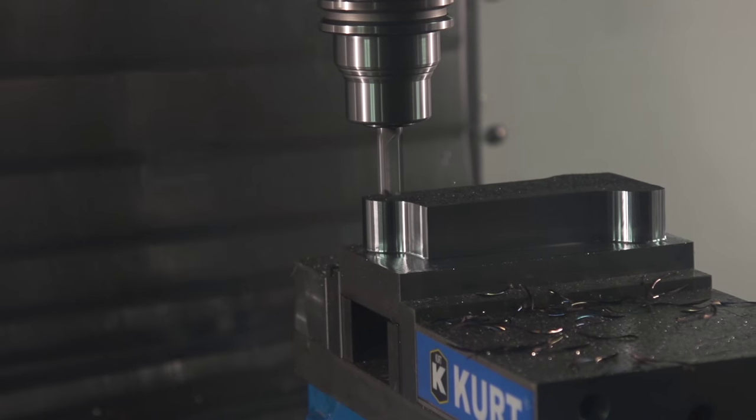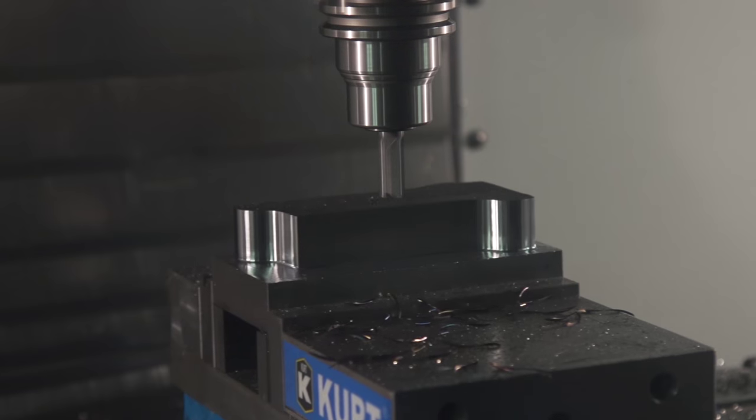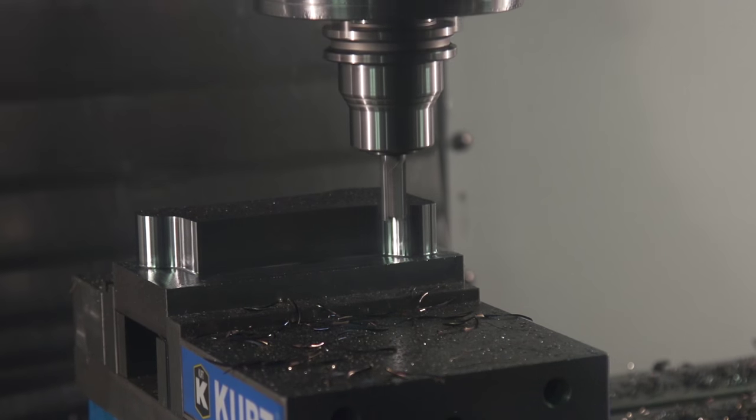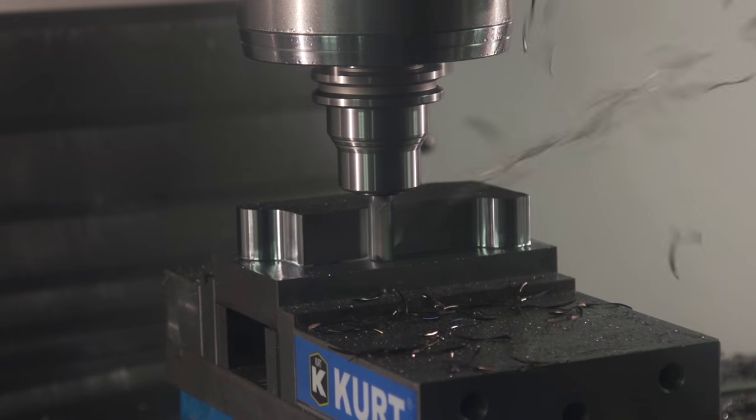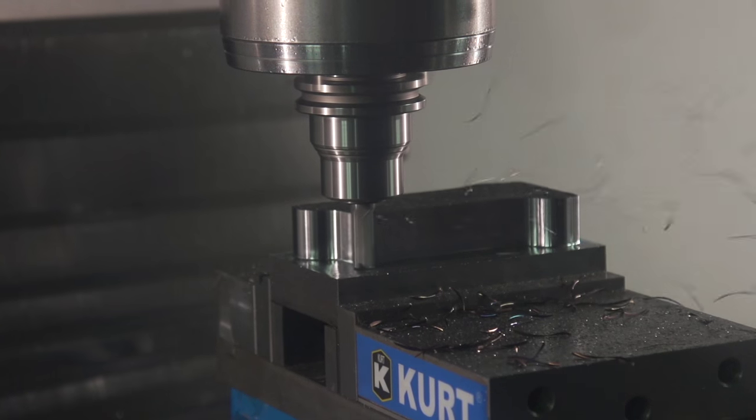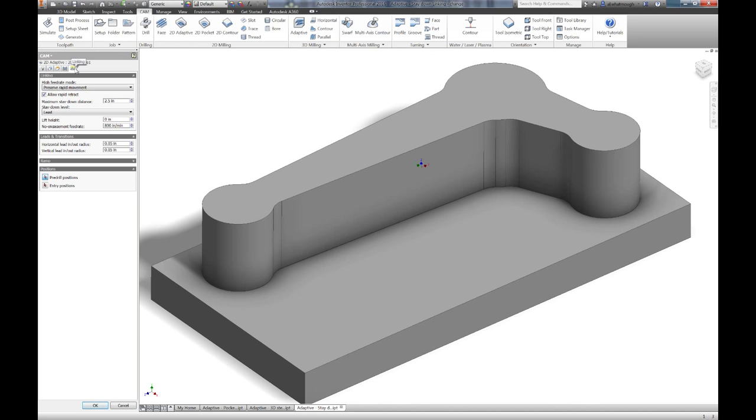When using adaptive clearing in your shop you may have noticed what seems to be a large number of retracts. While this is generally the faster way of machining, it's often more appealing to keep the tool down. In your adaptive operation, simply browse to the linking tab where you can adjust the maximum distance a tool can stay down for.